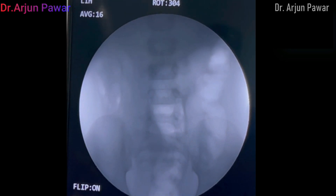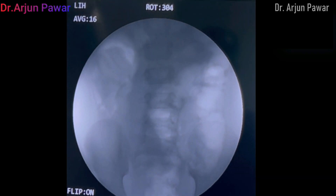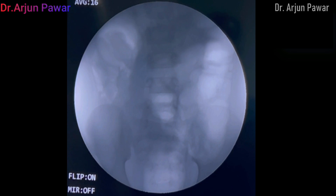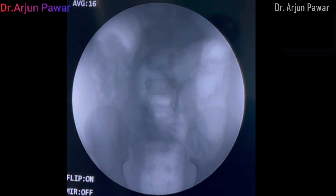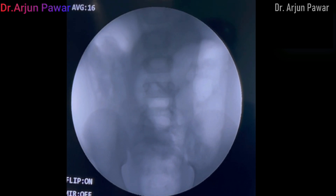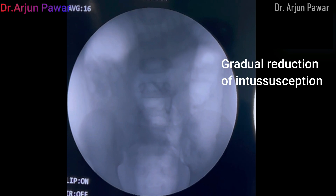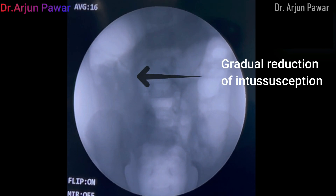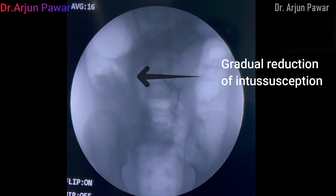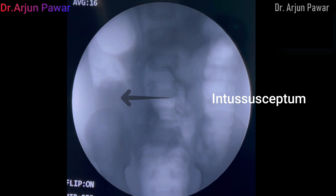Air insufflation started. There is the appearance of the claw sign in the right upper quadrant. There is evidence of a clear-cut claw sign with intussusception in the right upper quadrant. We have almost reached up to the cecum.